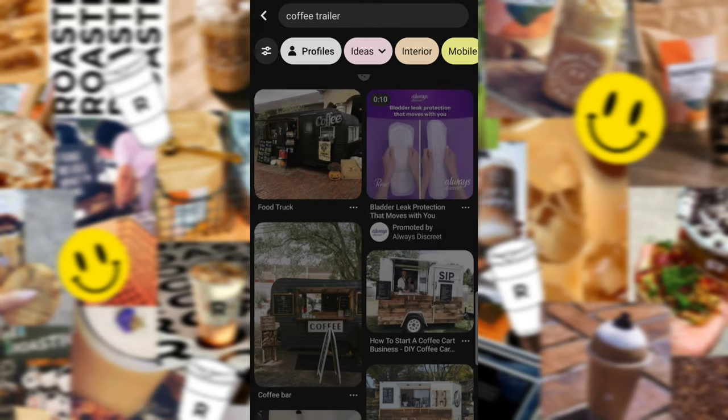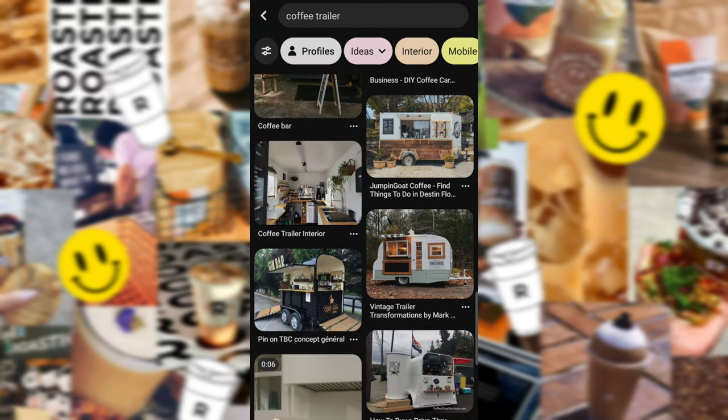Hey y'all, this is Brittany with Roasted Coffee Co. And today we are going to be talking about coffee trailers.